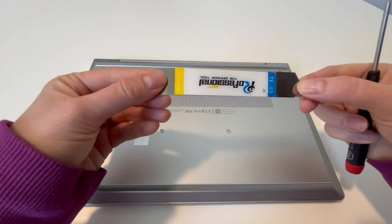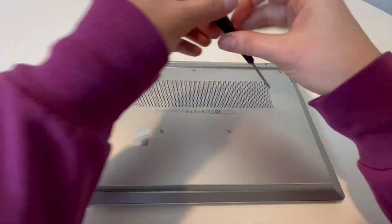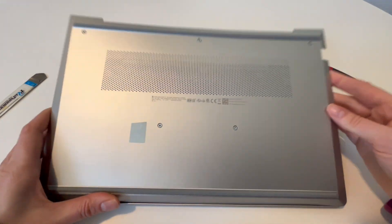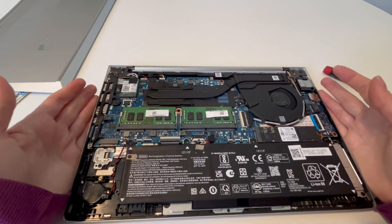I am Liz, a certified technician. This is the pry tool and screwdriver I'll be using — they're in the description down below. I've already pre-loosened my screws and loosened the panel so it comes up easily. If you find this video in any way helpful, please like, share, and subscribe for more great content.